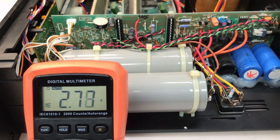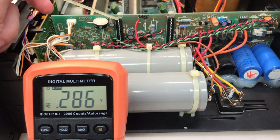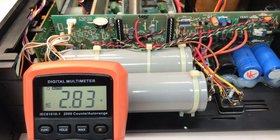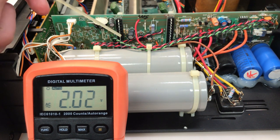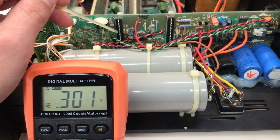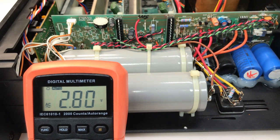My first attempt will be to rule out the power supply section as the source of the hum. Looking at the power supply board, we have the pins leading to the left channel's amplifier board. There are six voltages: plus and minus 118 volts, plus and minus 67 volts, and plus and minus 31 volts. Pins 1, 2, and 3 are the negative voltages and pins 13, 14, and 15 are the positive voltages. I'll start by checking the positive voltages — pins 13, 14, 15.